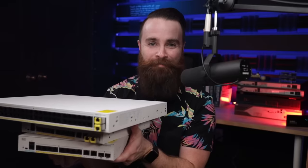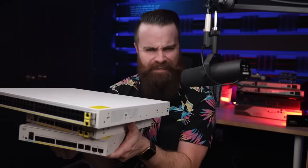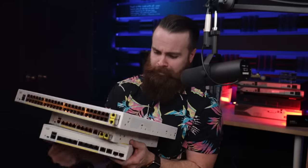Cisco sent me this switch, and this switch, and this switch. These are enterprise grade switches that large businesses deploy in their networks, but that's not why Cisco sent these to me. They want to put these massive enterprise grade switches inside your small business.